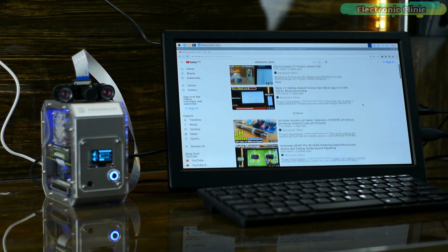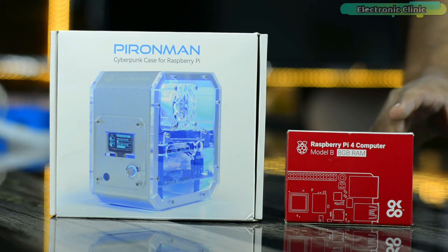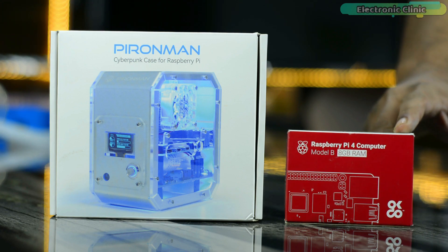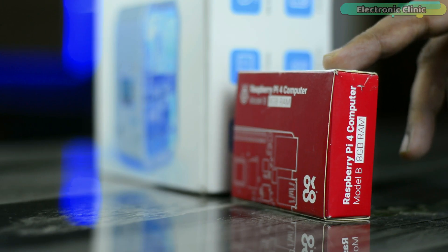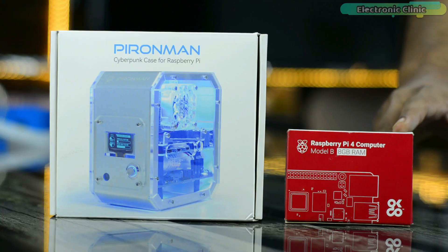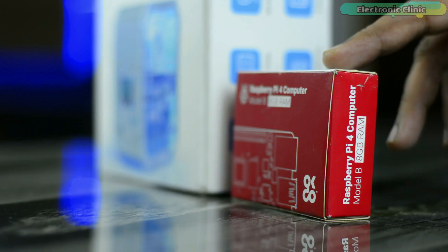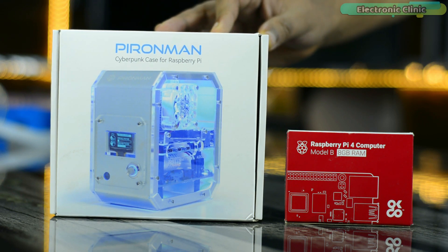In today's episode, I'm going to build the world's smallest Raspberry Pi computer using the Raspberry Pi 4 Model B with 8GB RAM. There are also some other variants of Raspberry Pi 4 available, depending on how much RAM you need: 1GB, 2GB, 4GB, or 8GB. I selected the 8GB variant because I want my smallest PC to be powerful enough to play games and perform image processing tasks without any issues.